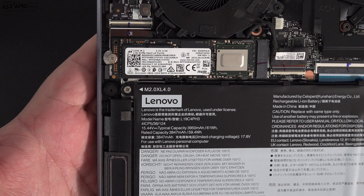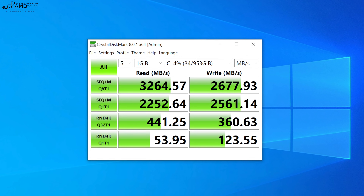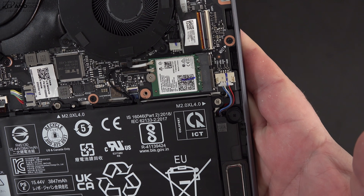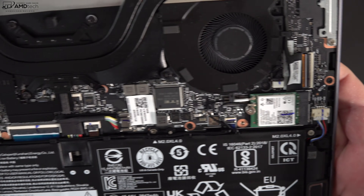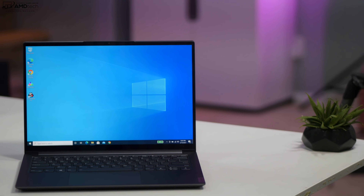The SSD is user-upgradable, which I like to see, and it delivers very good read and write speeds. Unfortunately the RAM is soldered into the motherboard — you can't upgrade it. It has LPDDR4X RAM; my unit has 16 gigabytes of dual-channel RAM. I'm also glad to see the Wi-Fi card is socketed, meaning you can upgrade it later. It has Wi-Fi 6 along with Bluetooth 5.0.